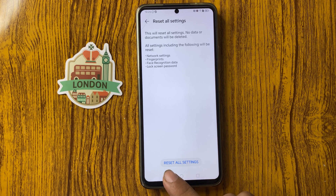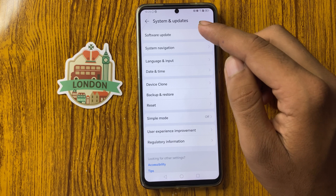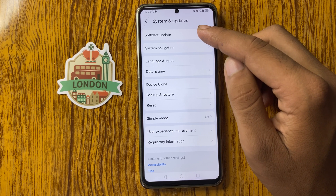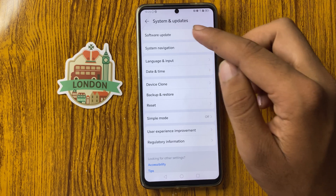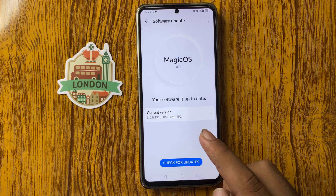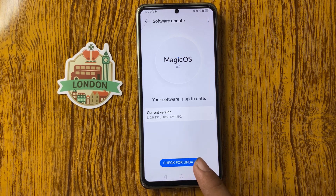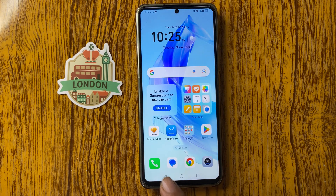After resetting all settings, go back and at the top you can see Software Update — click on this. From here you can see your software is up to date, along with your current version. After the software update, your problem will be fixed. Thanks for watching this video.